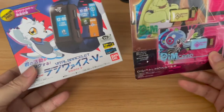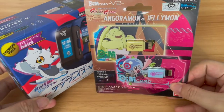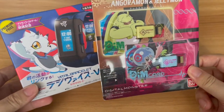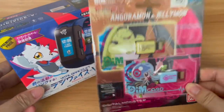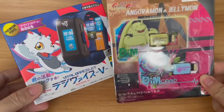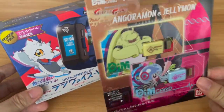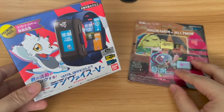I also had to buy the two additional DIM cards for Angoramon and Jellymon. If you guys have watched the Digimon Ghost Game TV series, you probably know why I had to pick these up as well, because there's really no reason to have the main Digimon around without the two partners alongside this Vital Bracelet.